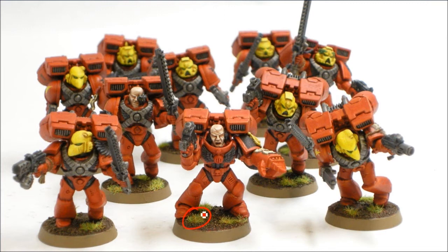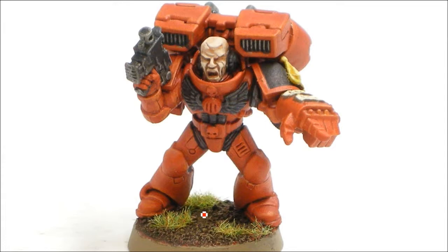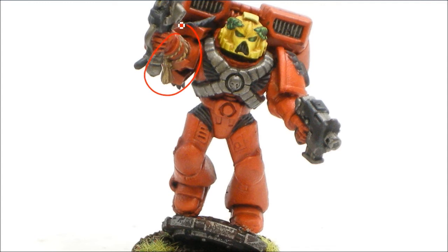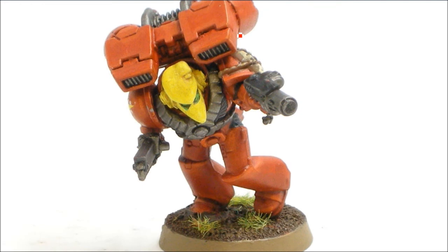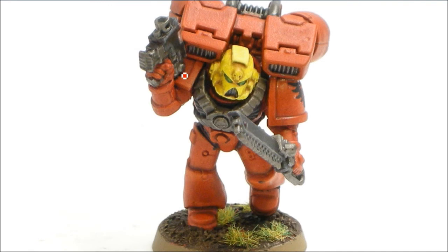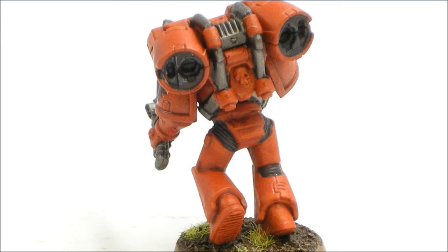I just used the leftover bits from the Blood Angels set. You can see a close-up of the sergeant — one of the shoulder pads. I didn't bother doing the gemstone in the middle, since I'm doing these pretty quick and dirty. Any of the ropes I just did with Vomit Brown and Bestial Brown in combination, and the eyes use that same green. There's some writing on the edges and the ropes too.